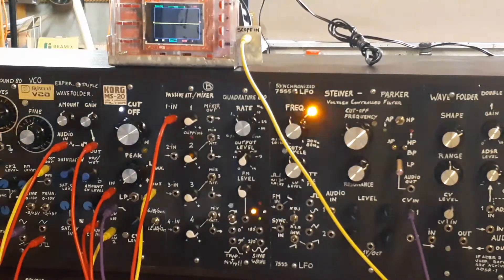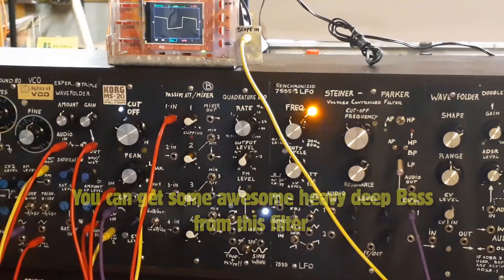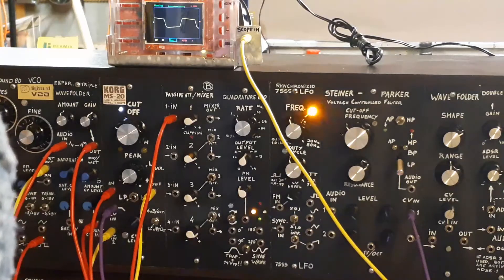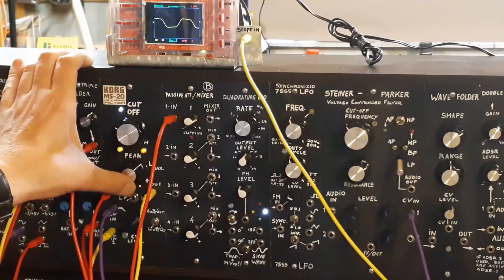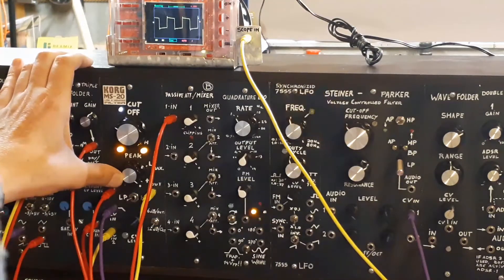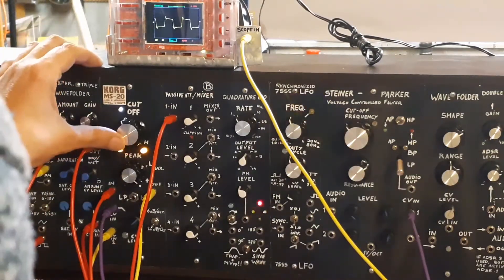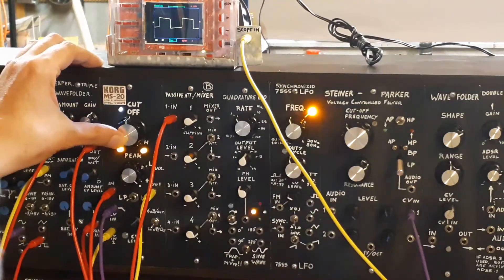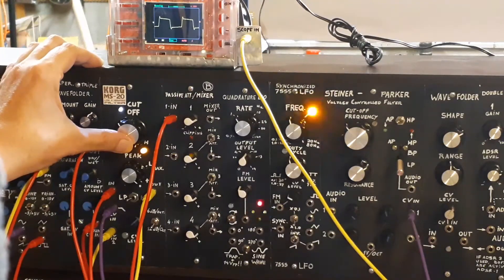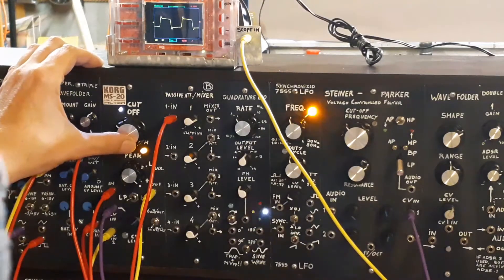And it sounds like this. Opening resonance — demonstrating the filter with resonance sweeping open repeatedly.